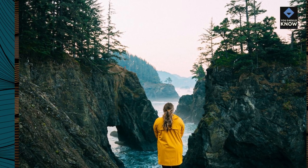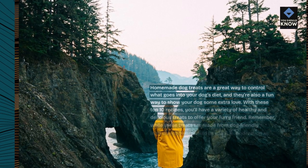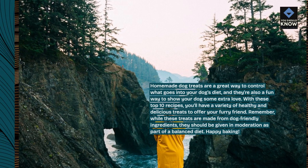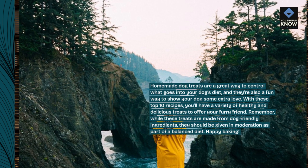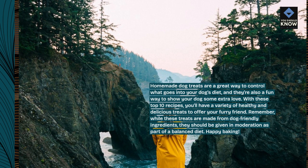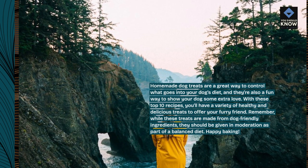Homemade dog treats are a great way to control what goes into your dog's diet, and they're also a fun way to show your dog some extra love. With these top 10 recipes, you'll have a variety of healthy and delicious treats to offer your furry friend. Remember, while these treats are made from dog-friendly ingredients, they should be given in moderation as part of a balanced diet. Happy baking!